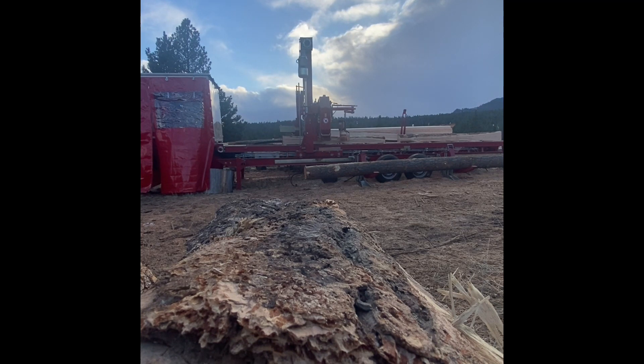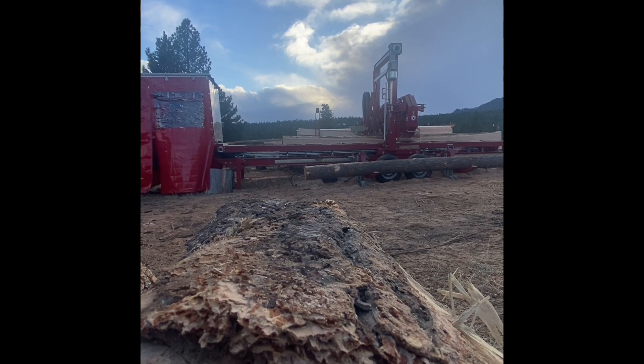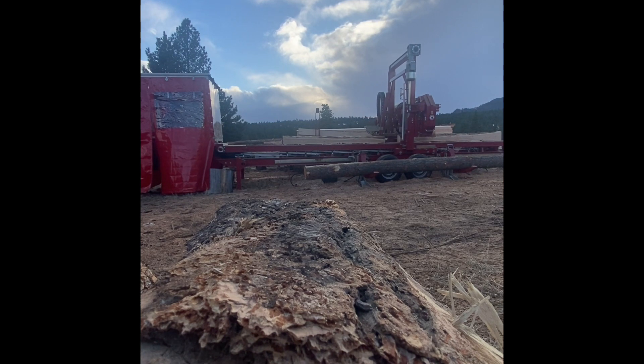The mill runs a four and three-quarter inch stellite tip blade with a 0.087 inch kerf at 5,400 feet per minute, has a 30-horse electric motor, and a 15-horse electric power pack.